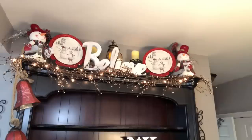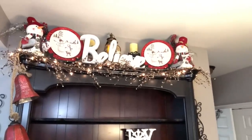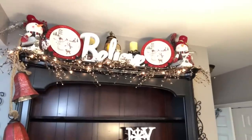Chris and I have been working together on the top of it because I have trouble reaching even on a ladder up there. And that's what we've come up with so far. I got that Believe — you can see that right in the front — from Home Goods one day. It was the only one they had and I fell in love with it. It was $20 or $24 — a chunk of change, but it is a nice big chunky piece.